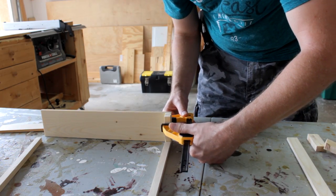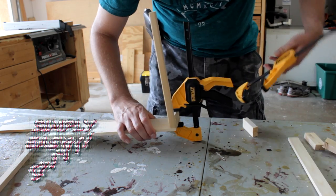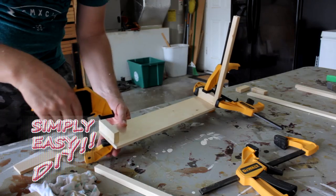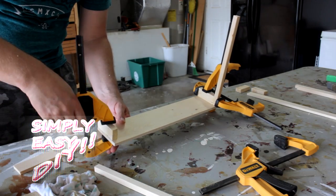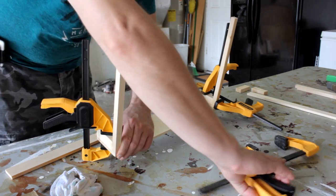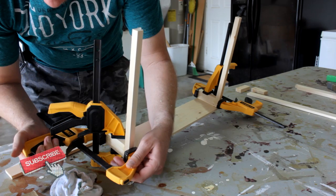I am going to use butt joints just to keep the project on an absolute beginner level. If you want to get more complicated with it, you'll know how to do that yourself. My channel isn't called complicated and difficult DIY. Pretty self-explanatory. Glue and clamps. I built one of these years ago like this because I wanted to see if it would hold up to everyday use, and I'll show that to you in just a little bit.